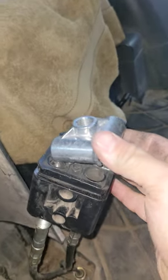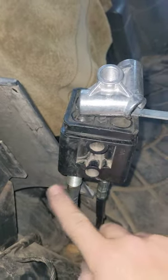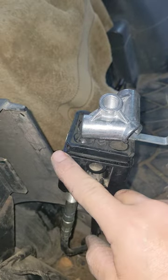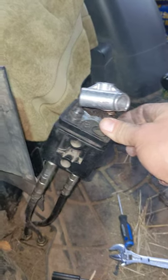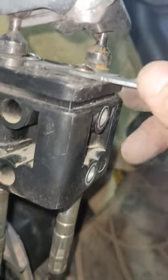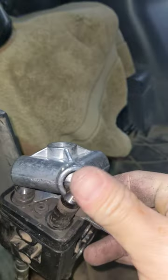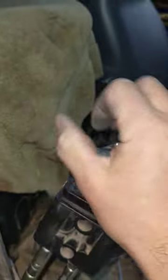So I got that thing on there. Now once you've got that done, you screw this guy all the way back up. Boom - there we go, it's all the way up. Now you can see I've got both of these up as high as they can go.